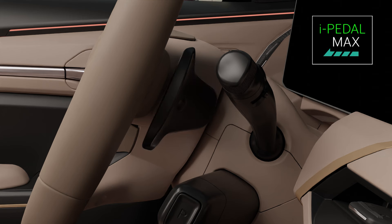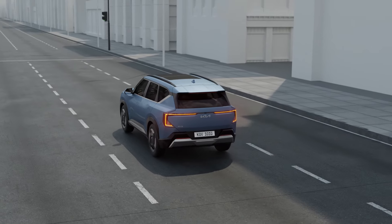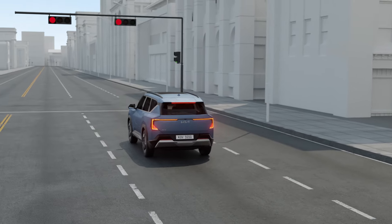If you pull the right shift paddle lever or shift to reverse, the function turns off and the vehicle switches to level 3 regenerative braking mode. For safety, stop the vehicle by pressing the brake pedal if necessary.